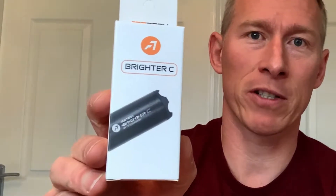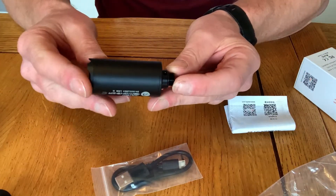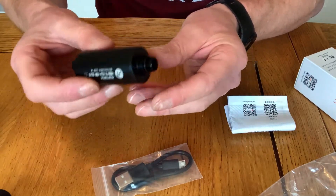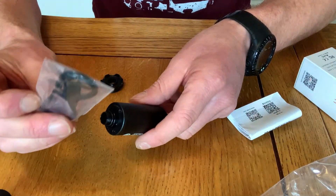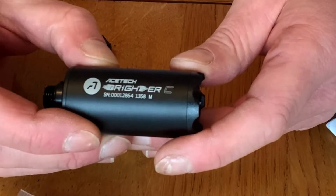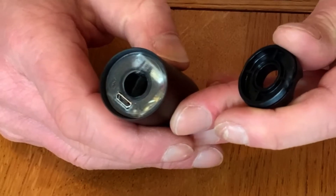I like to be able to see where my BBs are going, so I'm going to be using tracer green BBs. To make the tracer work, I've got an AceTech Brighter C. Let's open up this tracer unit. Inside the box you've got the charging lead and the unit itself — a nice compact little tracer unit. This is the tracer unit: length-wise it's only 2.24 inches and it only weighs 32 grams, so it's really, really light. It also has an adapter so it will take M11 clockwise thread. A micro USB charging cable is included, and a fully charged battery on this will last over 20,000 rounds. This is the charging port, that's where you'd charge it up.